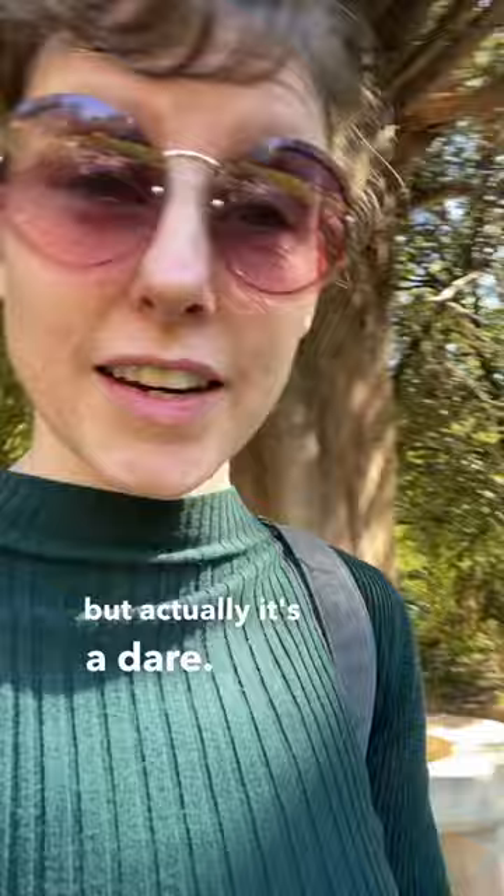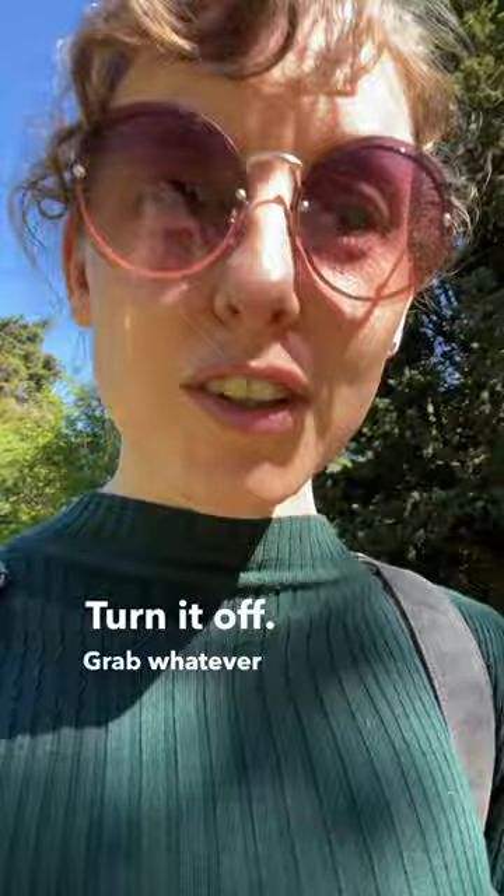I have an art tip for you today, but actually it's a dare. I'm going to dare you to, right after you watch this video, turn off your phone — not off, you can just put it on, just turn off the screen. Don't look at any other post, don't do anything else. Turn it off.